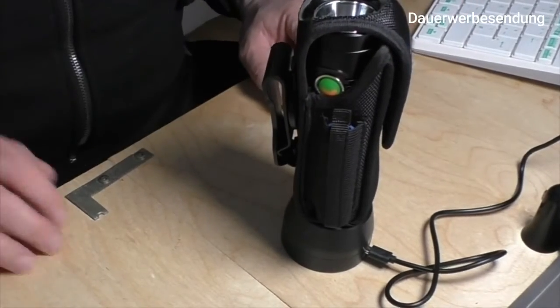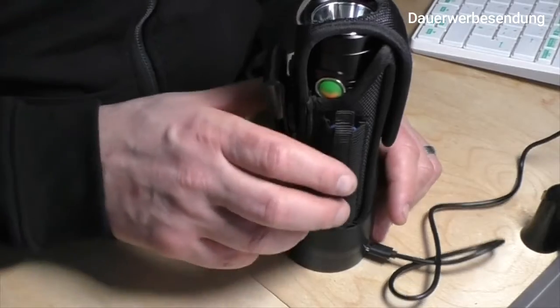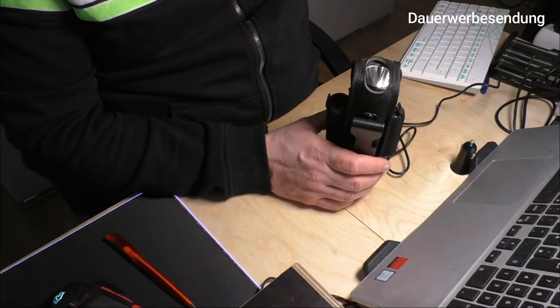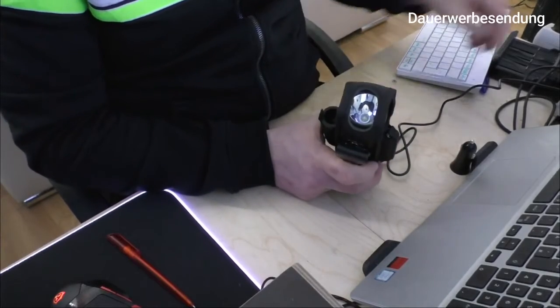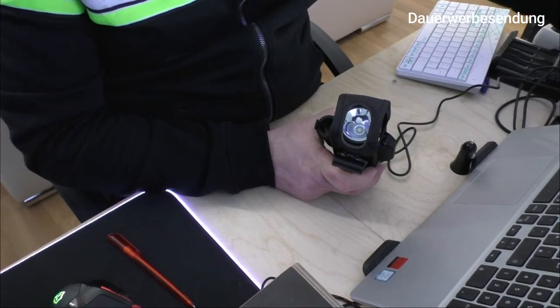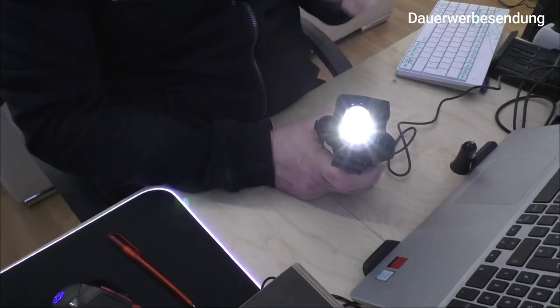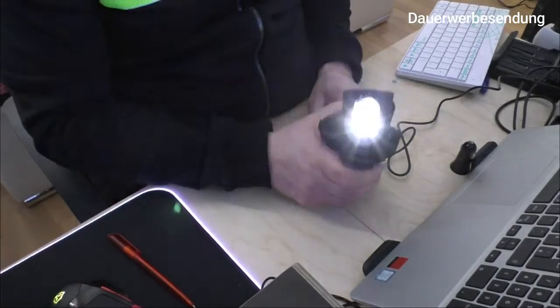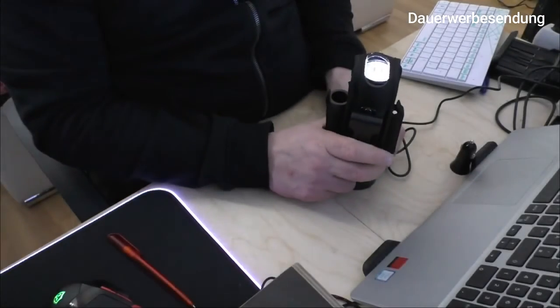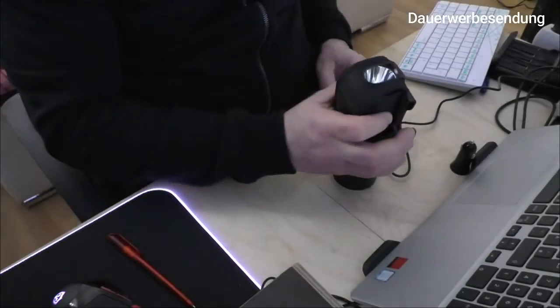Das ist ja der absolute Hammer – diese Taschenlampe kann einfach so bleiben, wie sie ist. Es gibt noch eine richtig geile Sache: Wenn sie bei euch auf der Ladestation steht und es gibt einen Stromausfall – sobald der Strom von der Ladestation getrennt ist, geht sie an. Das heißt, ihr habt immer im Dunkeln ein Schlummerlicht. Strom geht weg, ihr seid erschrocken, müsst durch den dunklen Flur. Die Lampe leuchtet im Low-Modus mit 10 Lumen – absolut ausreichend, um noch was zu sehen. Man kann sie schnappen und schauen, was los ist.